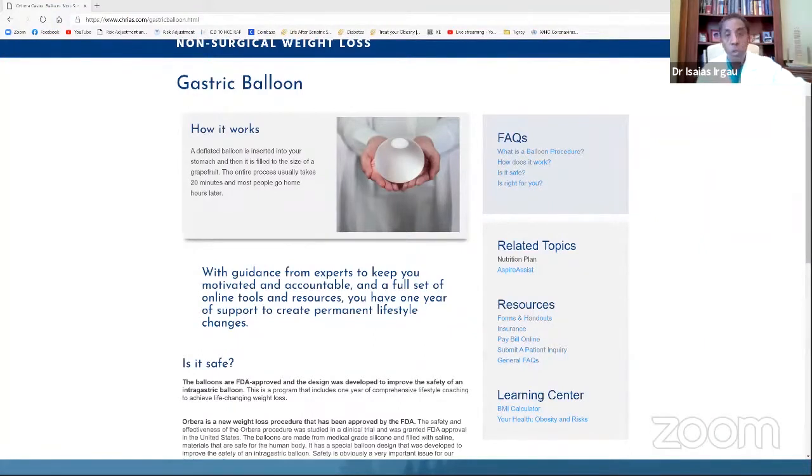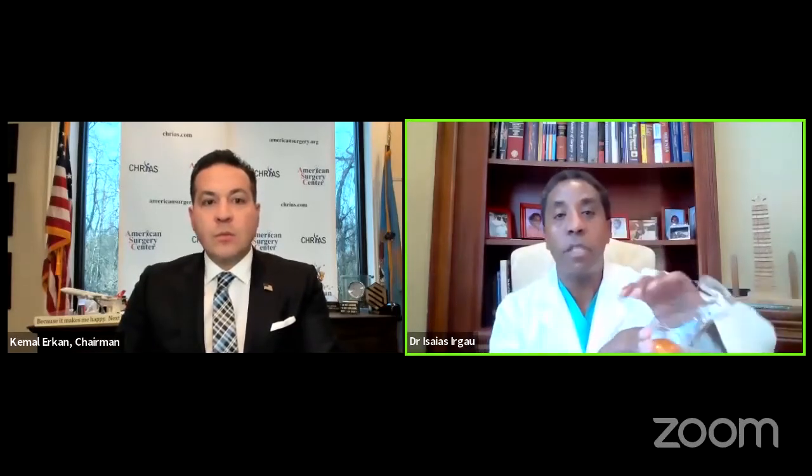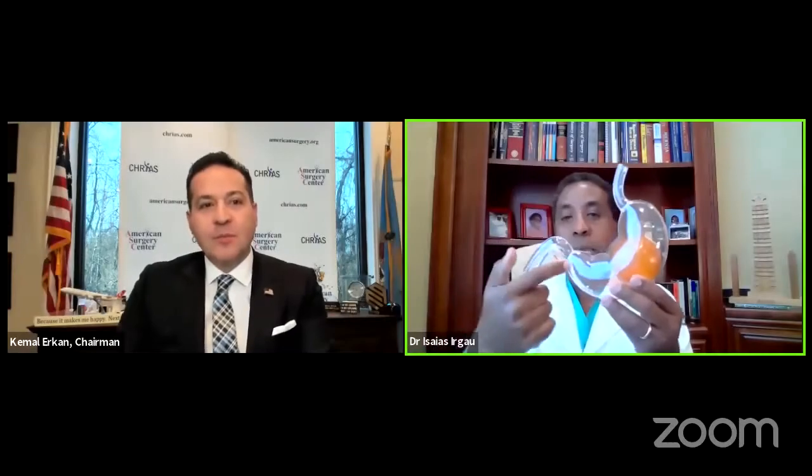I have one sample of the balloon here in my hand. That is actually the Orbera balloon. It's a good size, has some weight, and it enters the stomach deflated. To demonstrate a little bit more, I have this desk model — that would be the food pipe, the intestine, the body of the stomach, and this orange balloon inside it would be the balloon.